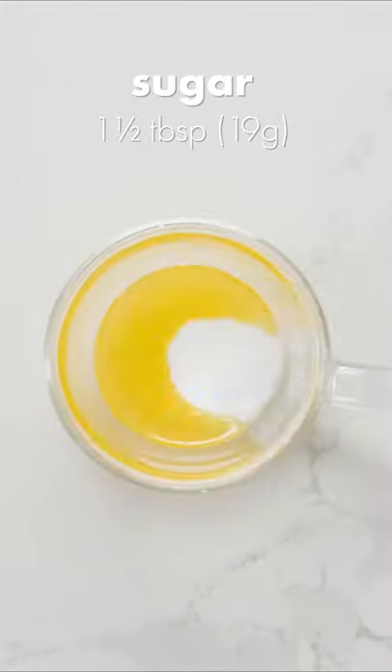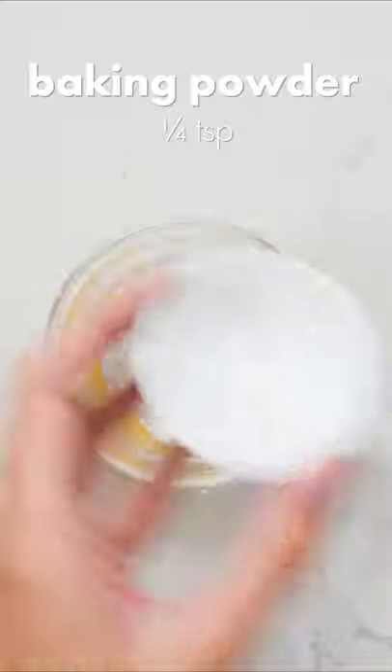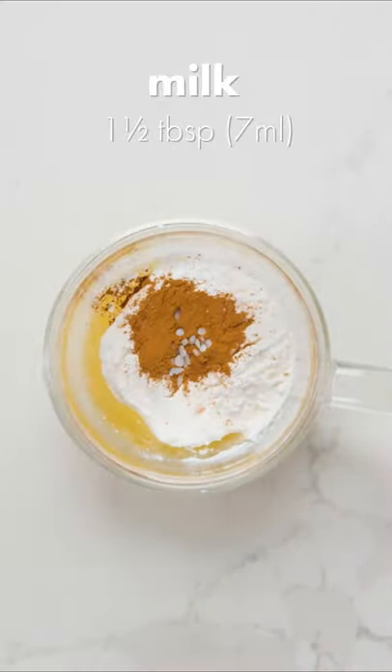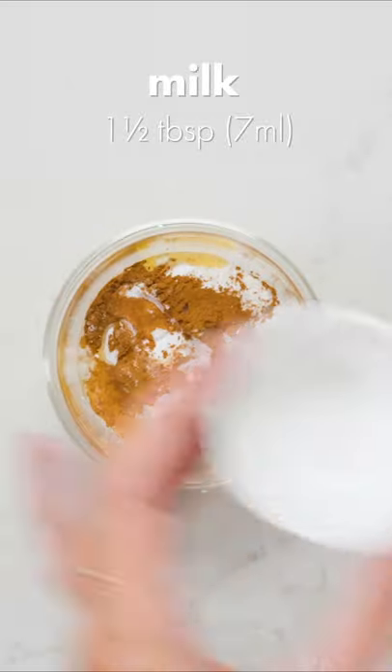To the butter add 1.5 tablespoons of white sugar, 3.25 tablespoons of flour, 1.25 teaspoon of baking powder, 1.5 teaspoon of cinnamon, a pinch of salt, 1.5 tablespoons of milk — any kind works — and a splash of vanilla extract.